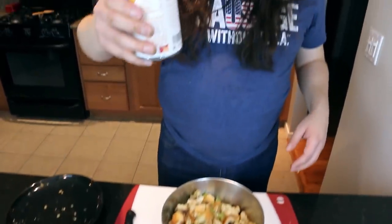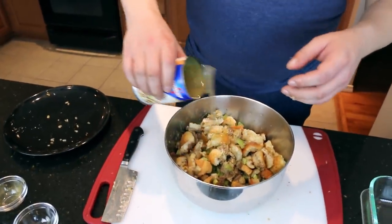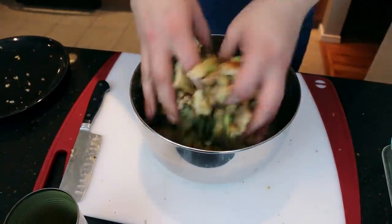We have a cup of — Samsonite? Swanson, Samsonite — we got some chicken stock. And then it goes in there, and then you mix it up.